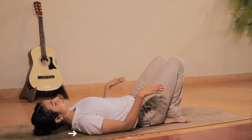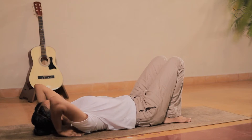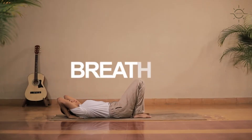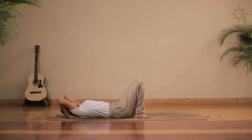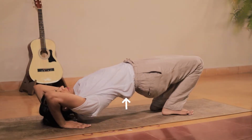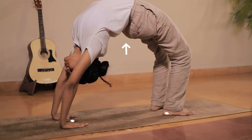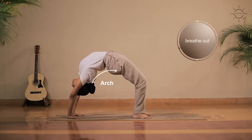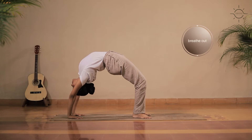Bend your hands and place them under your shoulders, fingers pointing in. As you breathe in, lift your hips and your upper body by bringing your body weight onto your palms and feet. Arch your spine as much as you can while letting your head hang in a neutral position.